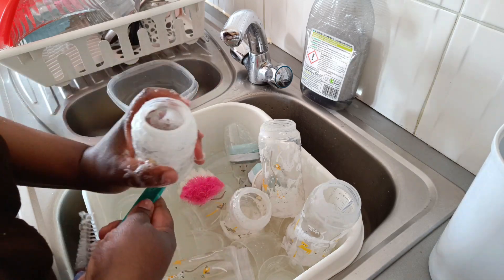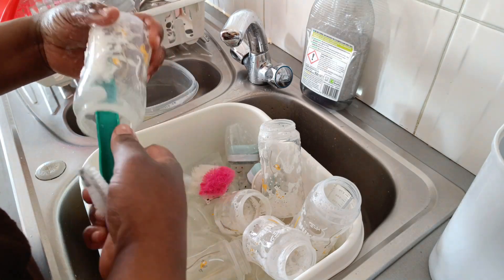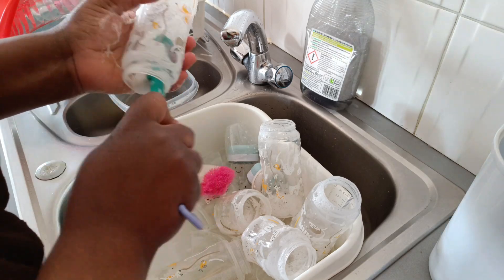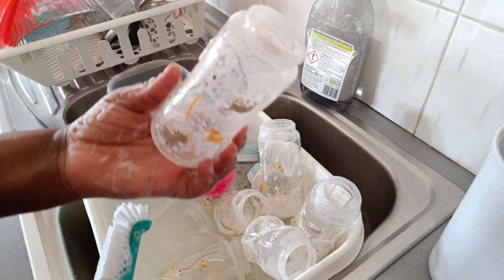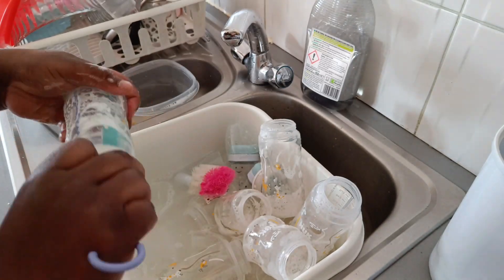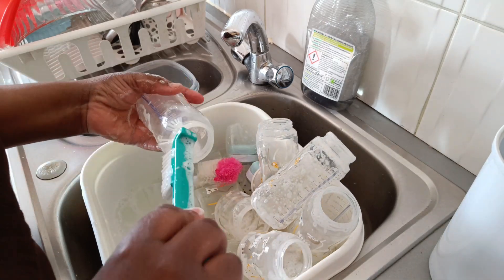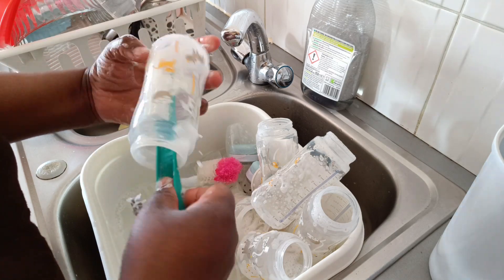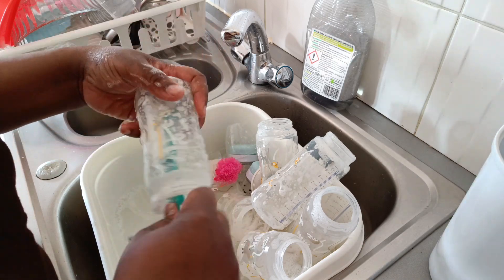Between meals means, like, when he eats lunch, then after two or three hours I'll give him milk before the next meal. These bottles are really nice — they are from Germany. I bought them in England but they're made in Germany. They're really nice because they can tell you when the milk is hot and when it's okay to give to baby.